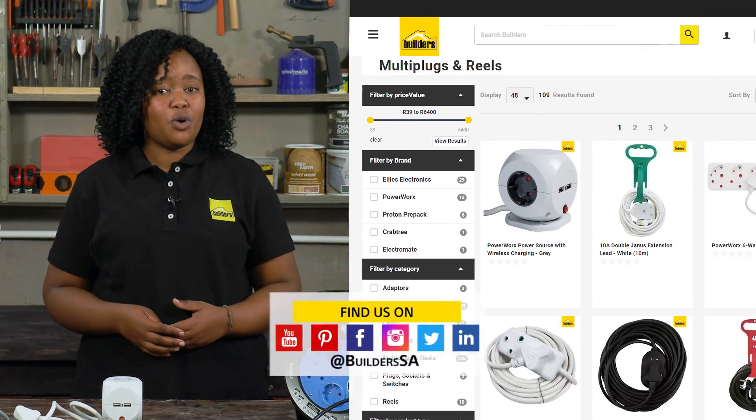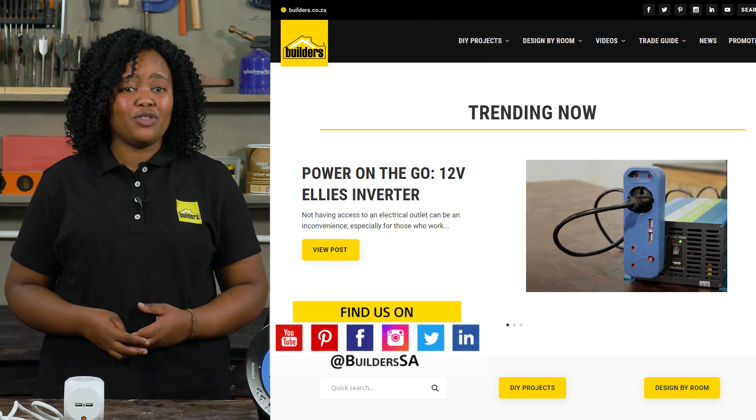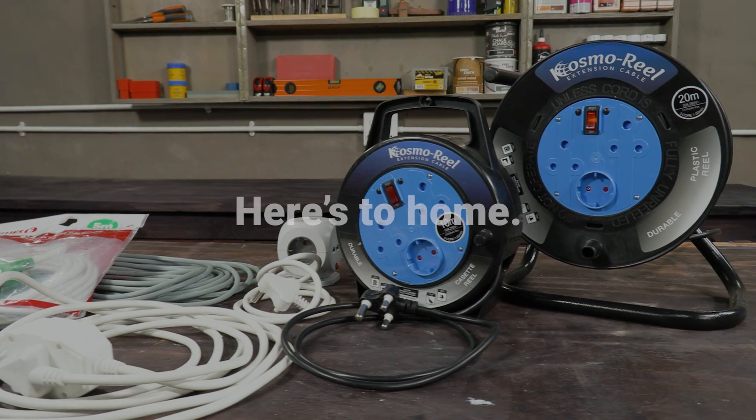Builders has a range of electrical accessories such as extension leads available both in store or online at builders.co.za. For more videos like this, check out the blog on the website. Get to Builders, get it done.